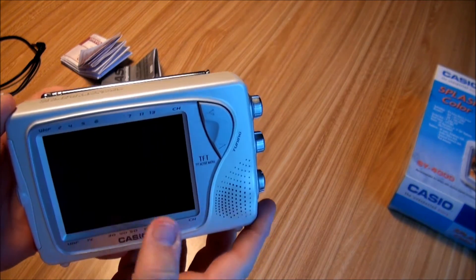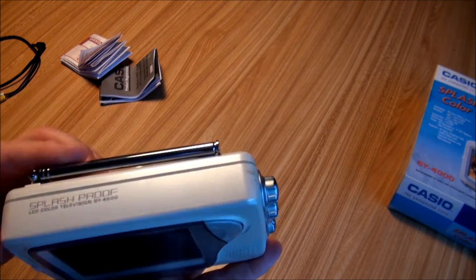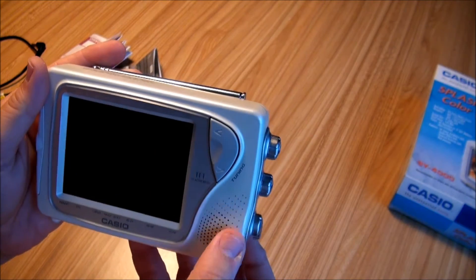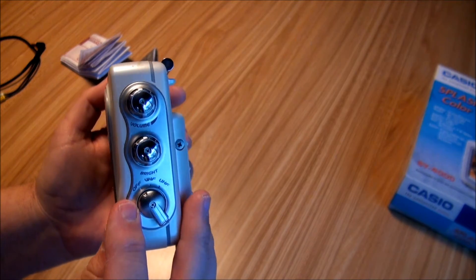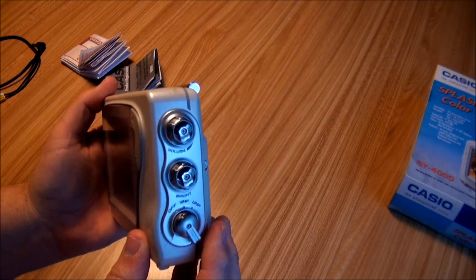The unit has a 4-inch LCD TFT screen, a rod antenna, and is splash proof. There's a speaker, your tuning controls, your off/volume, VHF and UHF controls, and brightness and volume controls.